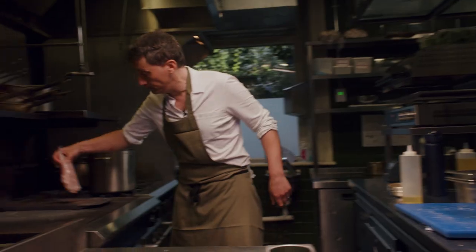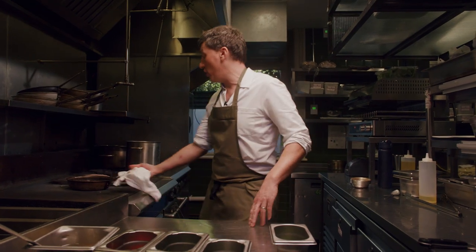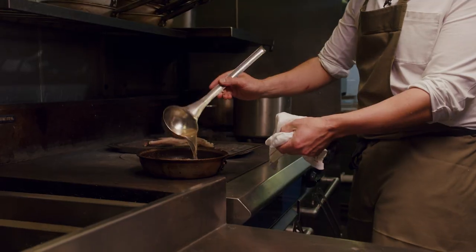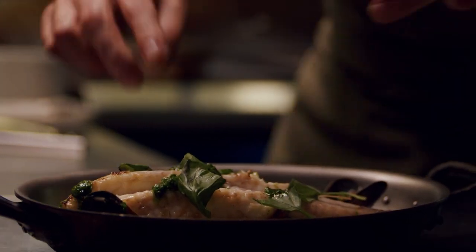It's a pub at the end of the day so we want the dishes to be robust and comforting. What I like about pubs is that they're incredibly accessible and versatile and I actually think they're the future. In terms of what we're cooking, there's no difference in the kitchens here than in a restaurant.